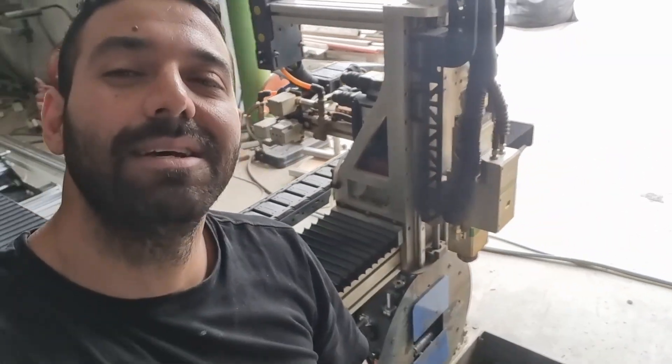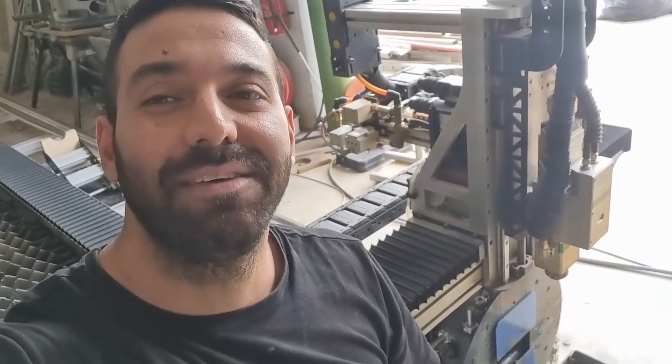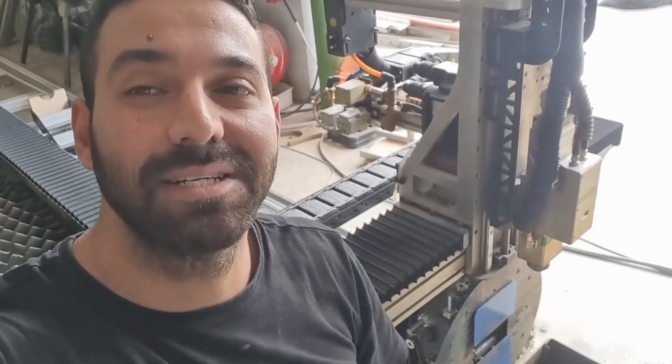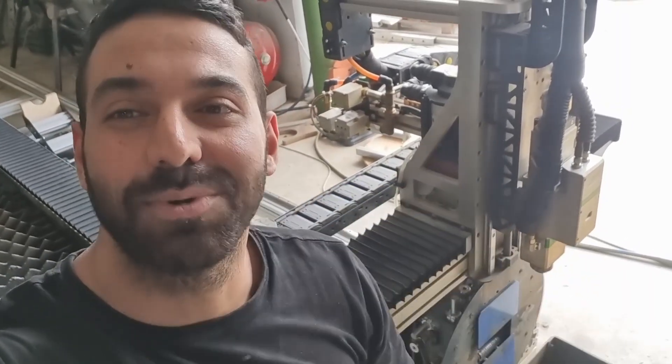That's it for this video, guys. I hope it was useful and you learned something. If there are other things you'd like me to explain about the machine, the process, the software, or making files — comment down below. I read and reply to all comments. See you all on the next one!